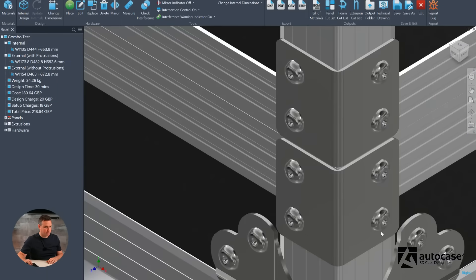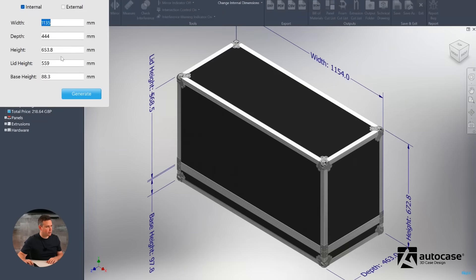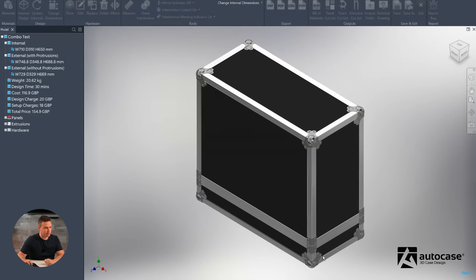That all looks good. Obviously you can choose your own dimensions. For this scenario, we'll take some measurements that are slightly more realistic — maybe 100mm in the base. We'll just generate that case again and it will rebuild. It's already starting to look a little bit like a guitar combo.